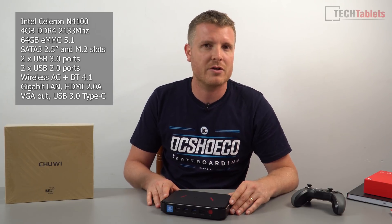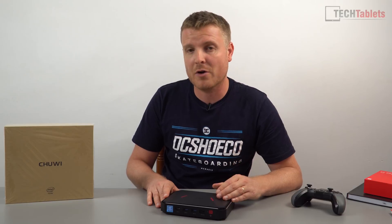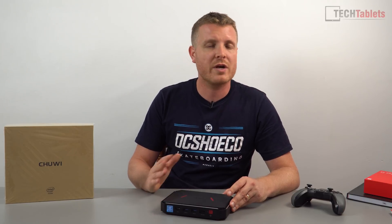The clock speeds are up 200 megahertz and it now has HDMI 2.0 support, DDR4. This model has 4 gigabytes of RAM, which is not a lot, but still enough for most mini PC tasks. It has 64 gigabytes of internal storage, which is eMMC 5.1 spec — reasonably fast.